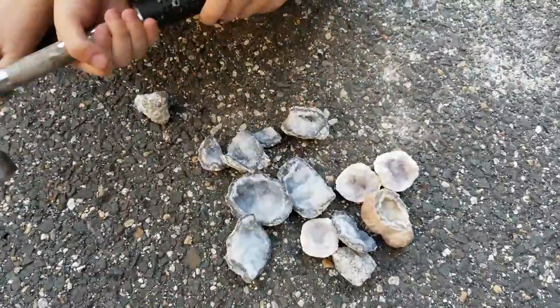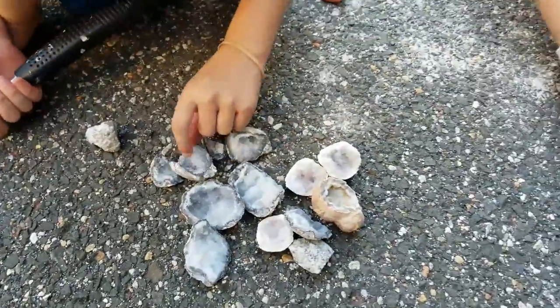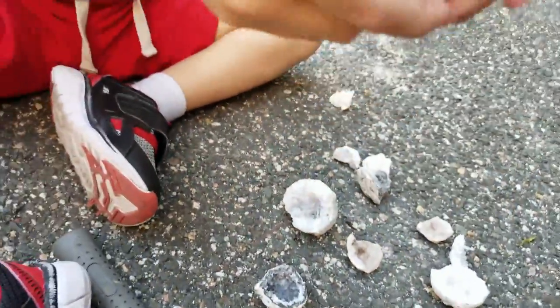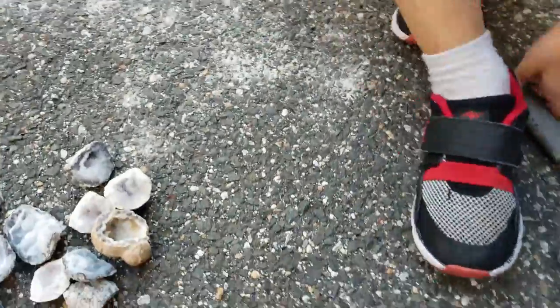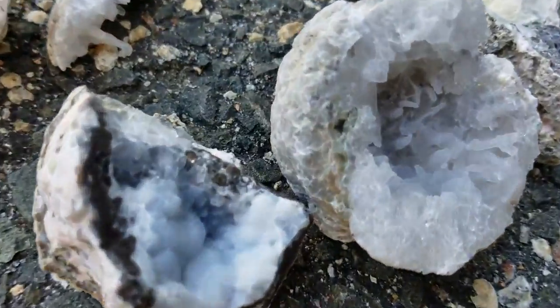Which ones did you get? These. I like it. This one looks like a crystal. Cool. Which one's your favorite? Pick your favorite. Mine's this one. Wow. It's all of them! So, was that fun? Yeah! Watch the YouTube video! We love you, YouTube!